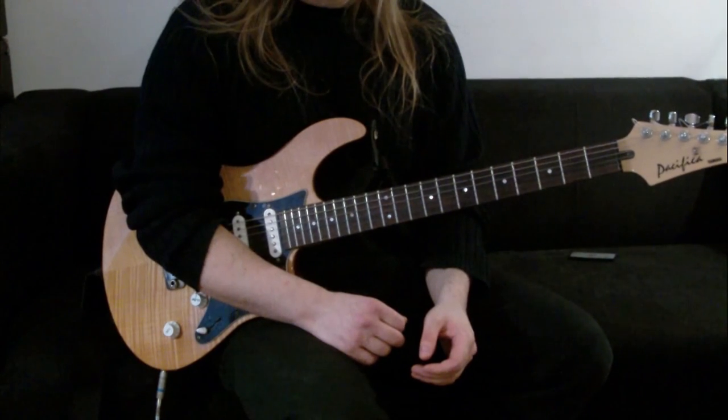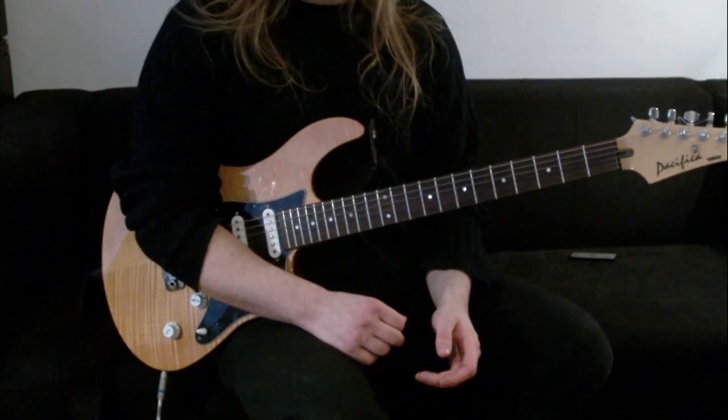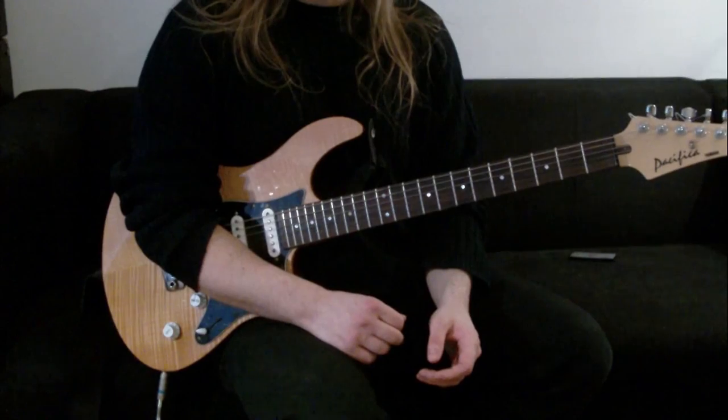The tune in today is in drop D. It's usually in C standard or drop C, but this is for those of you that haven't got a guitar that's already set up low and you'd like to play along with a song.